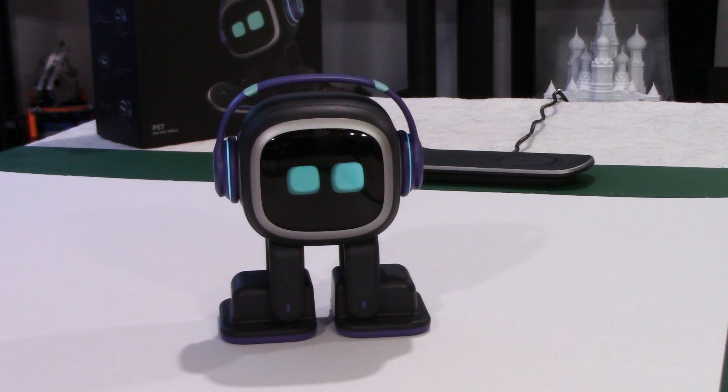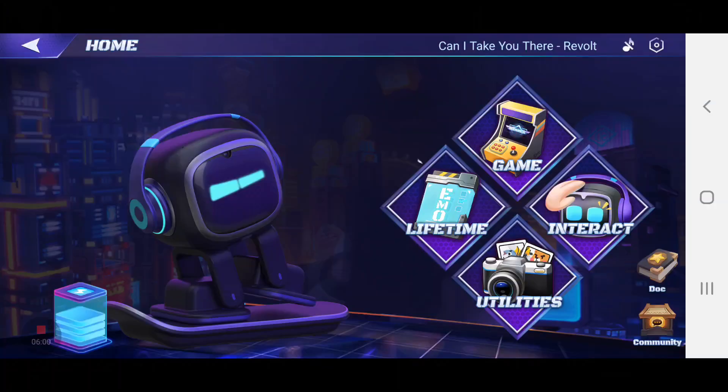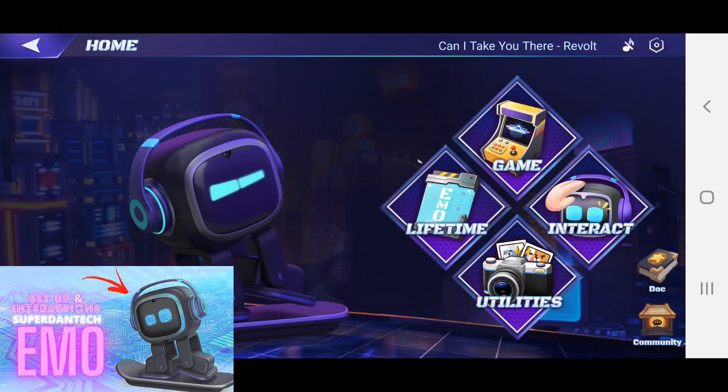So this is small talk — it's not a lot for now, but we are getting firmware updates about once a month so far, which is not bad. Emo, play by yourself.